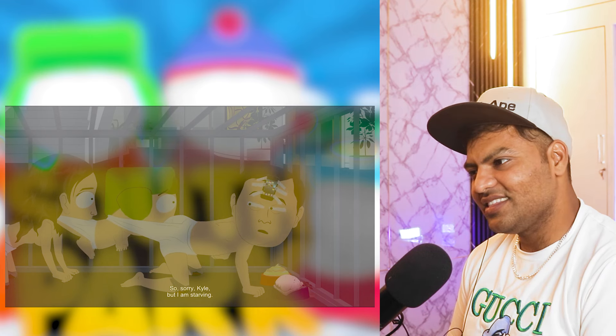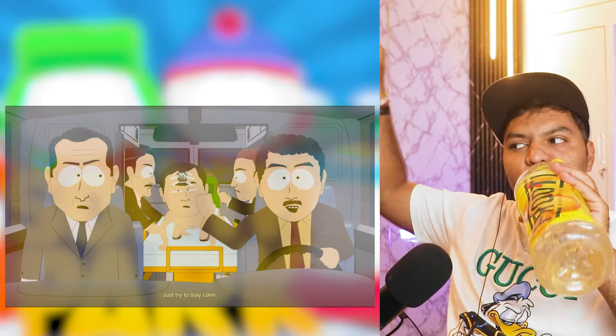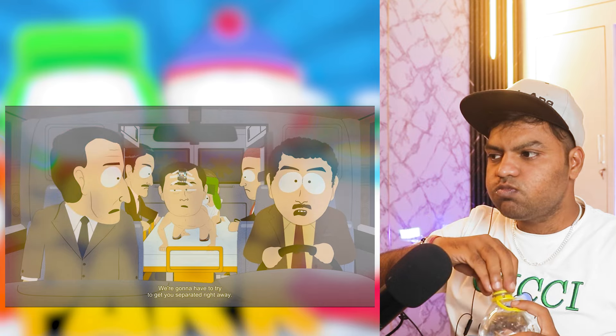Why are they in a cage? You can't go anywhere. But I am starving — which would you rather I eat? Cuttlefish and asparagus or the vanilla paste? Vanilla paste! Cuttlefish and asparagus — f**k you! Very well, I will eat the cuttlefish. You don't have to eat shit! Come on guys, come on, go! I'm gonna be sick. Just try to stay calm, we're gonna have to try and get you separated right away. Yes, please hurry, please hurry — or the cuttlefish...